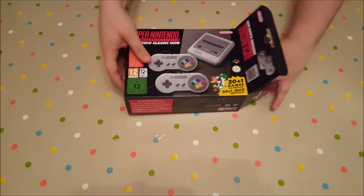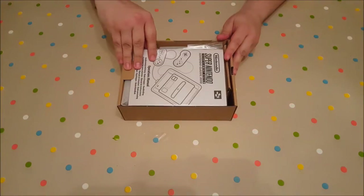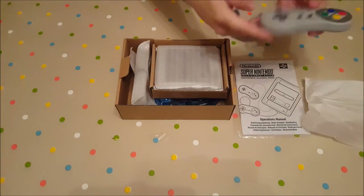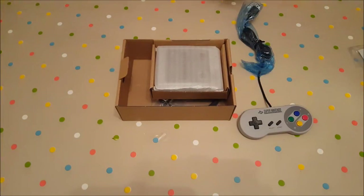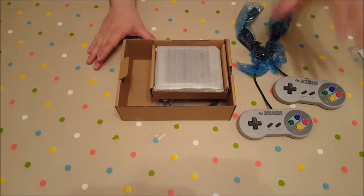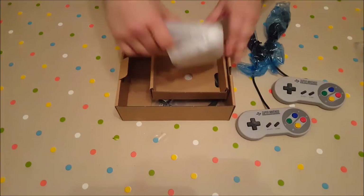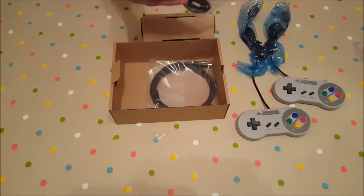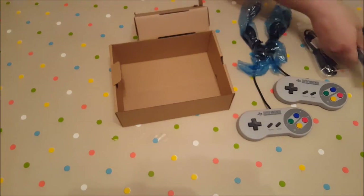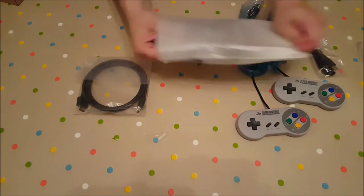Nintendo always have such unique packaging methods with their cardboard. Straight off the bat, you have the guide. It's the first classic controller, and the second classic controller — which is a big deal for a lot of people. The NES Mini only came with one controller and the wire was really, really short. We also have a micro USB and an HDMI cable, replacing the old SCART and other old methods of connecting it.